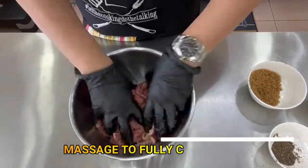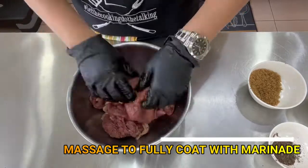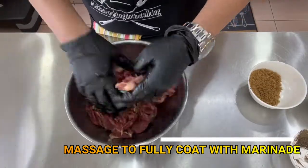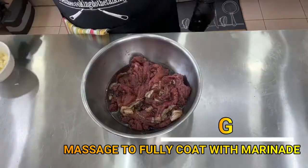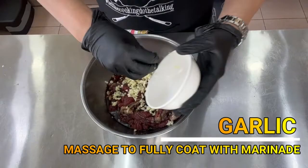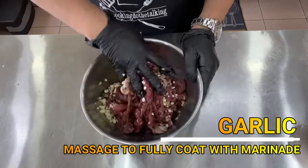Let's massage all the ingredients into our beef tapa. We'll add a little more pepper. And of course, don't forget the garlic — it's a great seasoning. Oh, I can't wait!